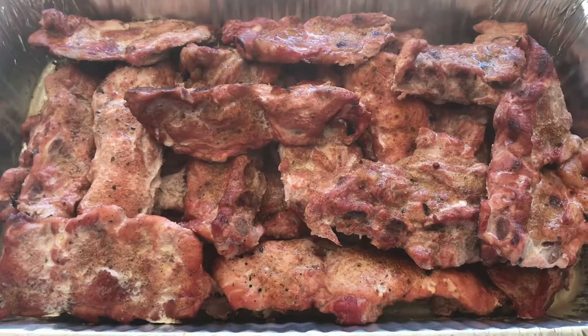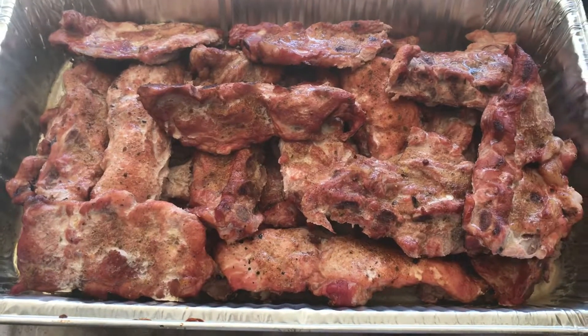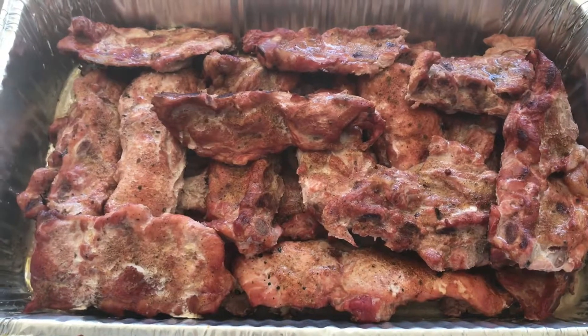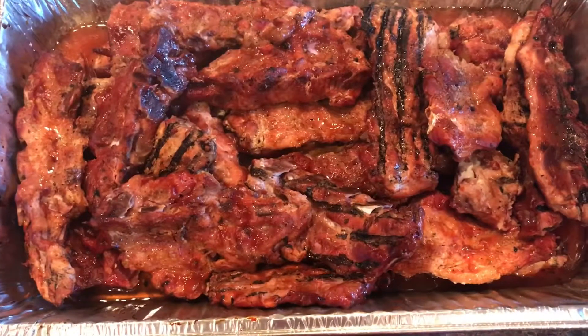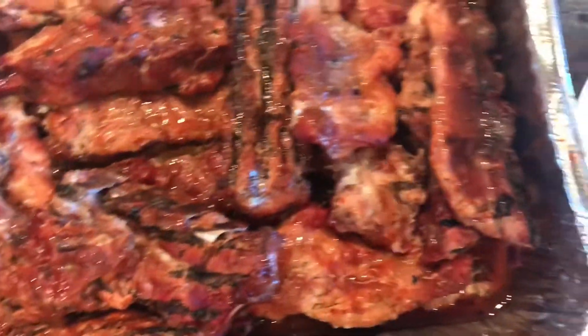I just pulled these out after about another hour and a half. I drained all that extra beer and butter off, and now I'm gonna put some barbecue sauce on there, shake them up, mix it all around, and then wrap them back up for about an hour or so.